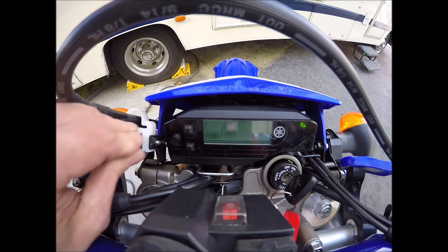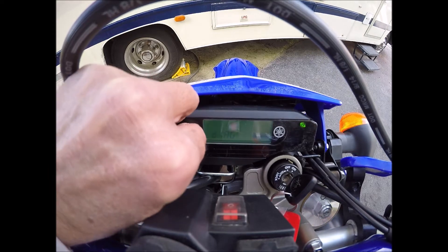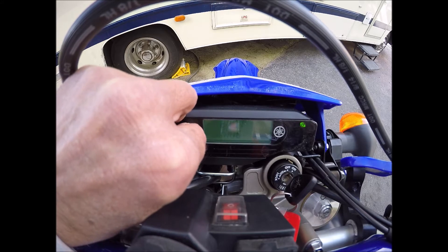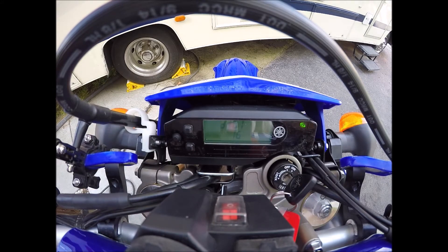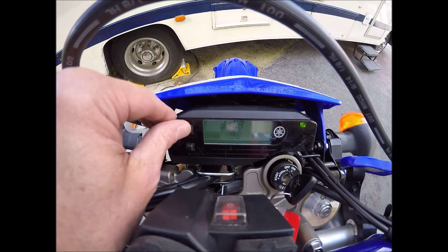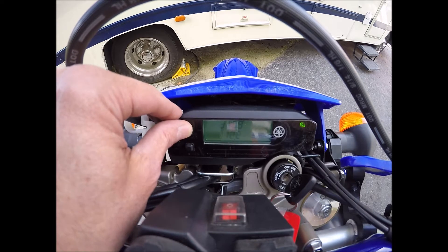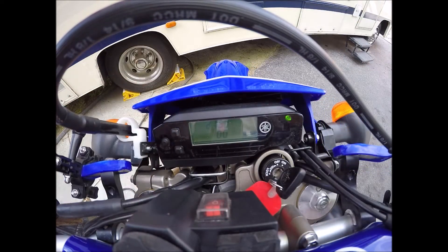There it is. Now once it does that, hit them both again and hold it — now you're in diagnostic mode. You can hit the select one button and go through all the different diagnostics. The one I'm looking for is 51, so let's go up to 51. I hear my fan kicking on — sounds like there's something stuck in it.